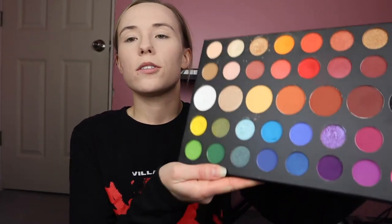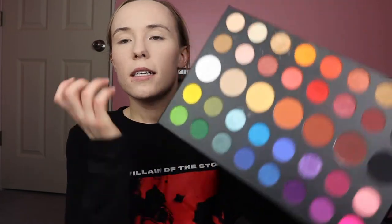Let's get to it. I'm literally taking and mixing the shades Social Blade and Daddy from the James Charles Morphe palette — the two green shades — and putting it all over my face.